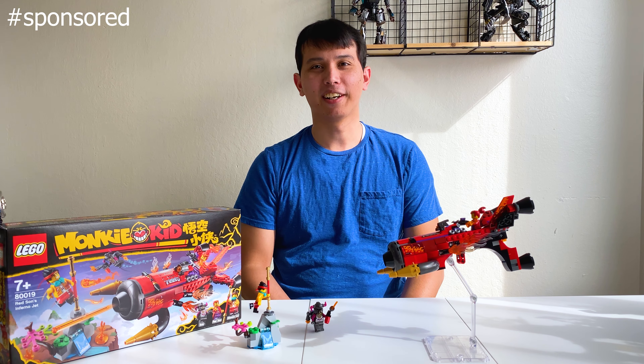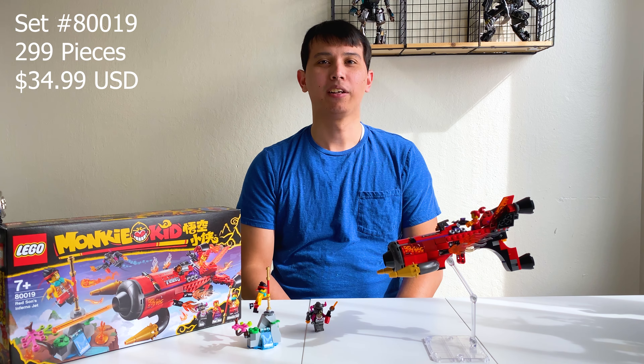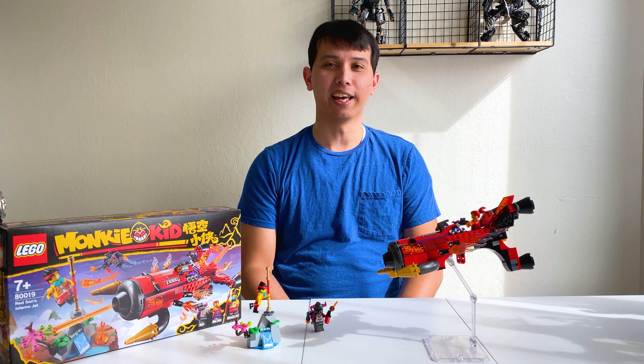Hey everyone, Tenebrainvictus here. I'm joined by Ven behind the camera, and this time we're looking at LEGO set 80019, Red Sun's Inferno Jet. This set has 299 pieces, retails for about $34.99 USD, and is a LEGO store exclusive once again.